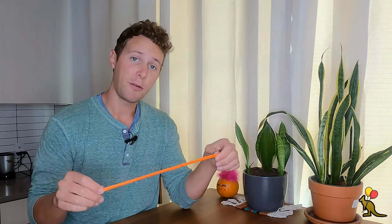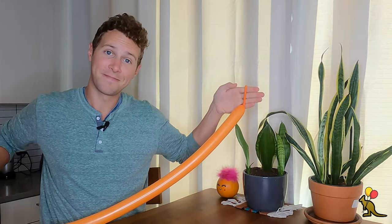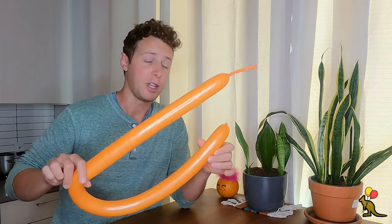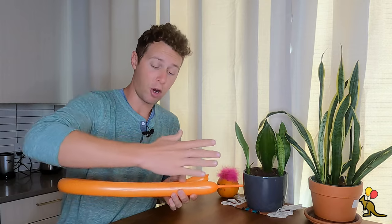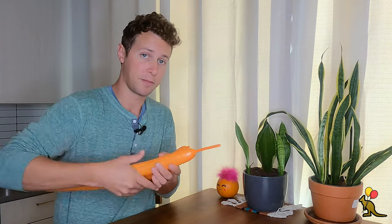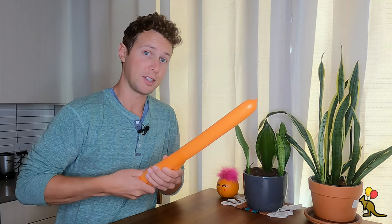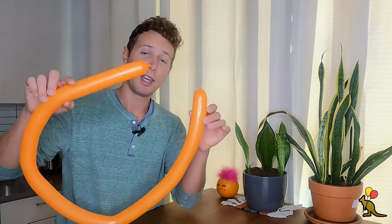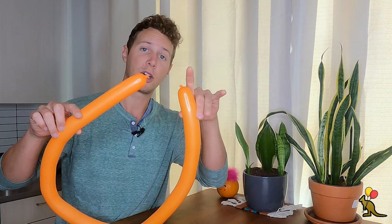I'm going to inflate my first balloon — my orange one — to about four finger lengths of tail. Now I want to evenly distribute the air in this balloon, so I'm going to fold the balloon over itself and use my entire arm to push both the front section and the back section against each other so that the air shoots to the end of the tail. I'm also using my hands to squeeze this balloon. Once we have the air evenly distributed with just a little nub on the end, I'm going to tie this nub to the nozzle.